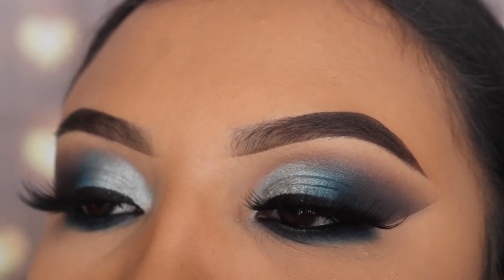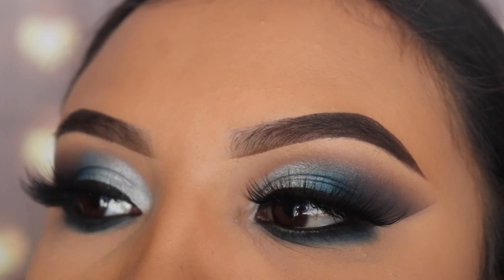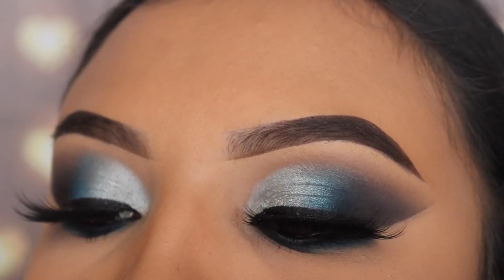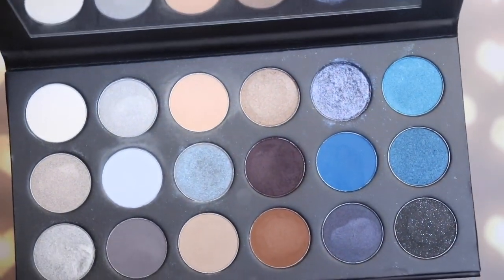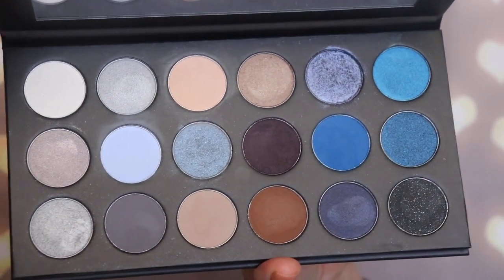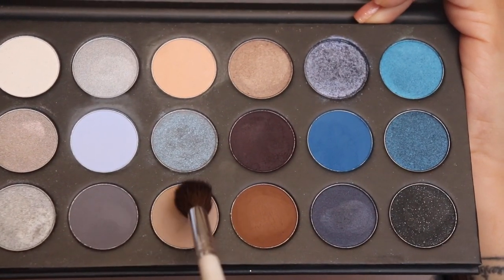Welcome back to my channel. I'm going to be teaching you how to create this look for January 2020, using the 18A Booyah Away palette by Morphe. If you're interested in learning how to create this look, just keep watching. I'm going in with this palette — it has become my favorite since December of last year, and it has a mirror inside which is a big plus.